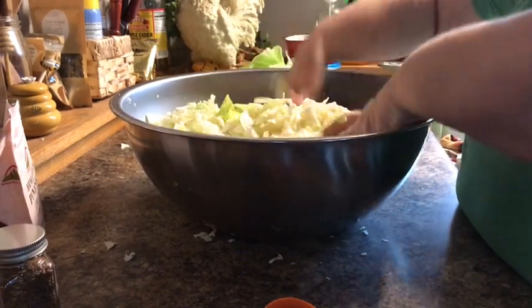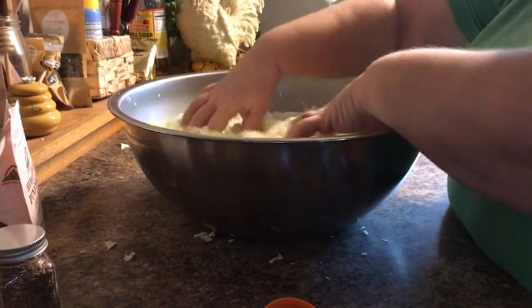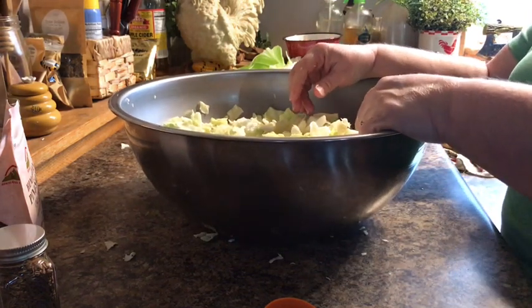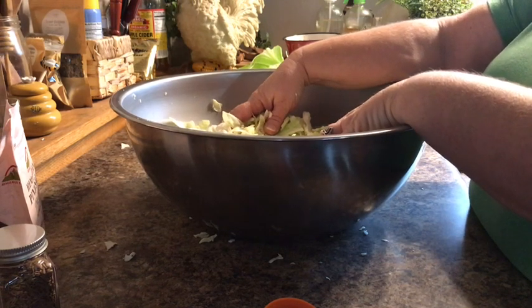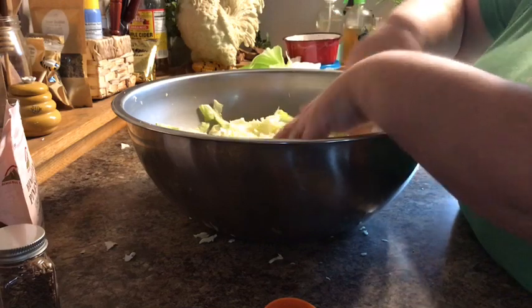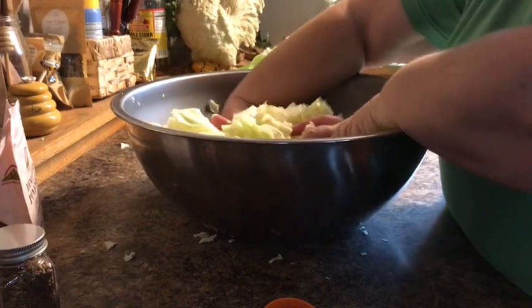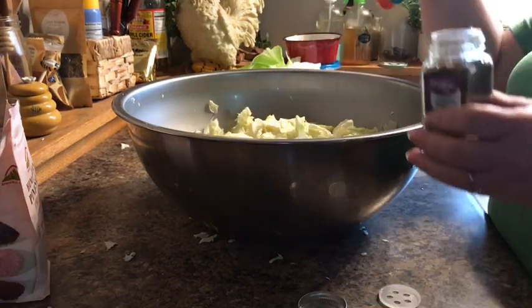As that salt breaks the cabbage down it will make its own juice. Kraut or any fermented food is very good for your gut health. If you don't know about fermented foods you need to find out, because they are really good. There's kimchi, and kombucha is a drink that is good for gut health. Check into fermented foods — it will really help your health in general, and gut health is a very main priority of health.